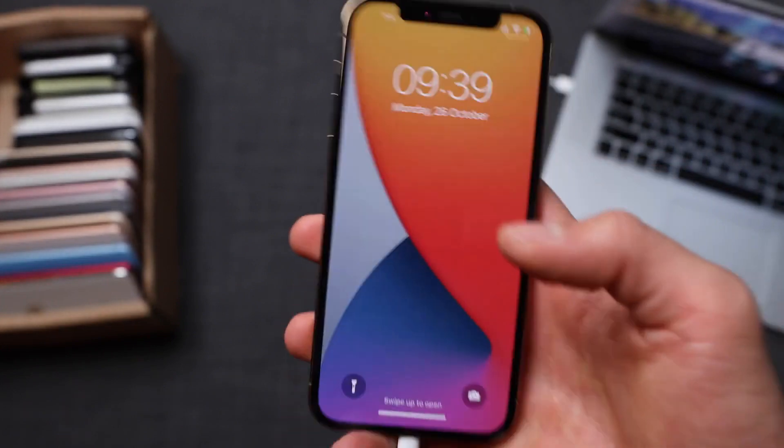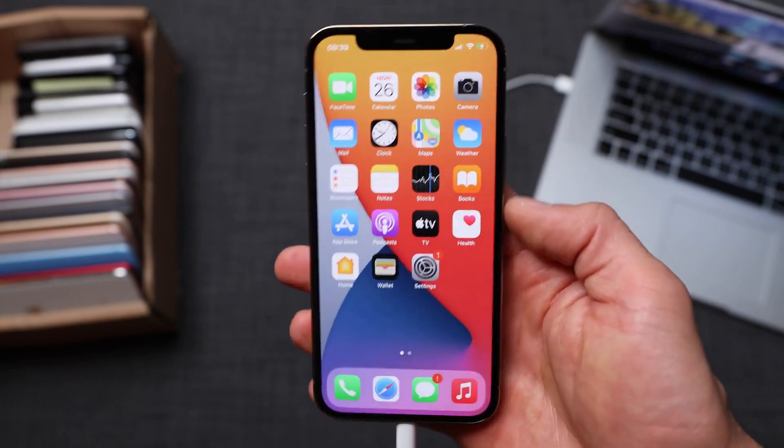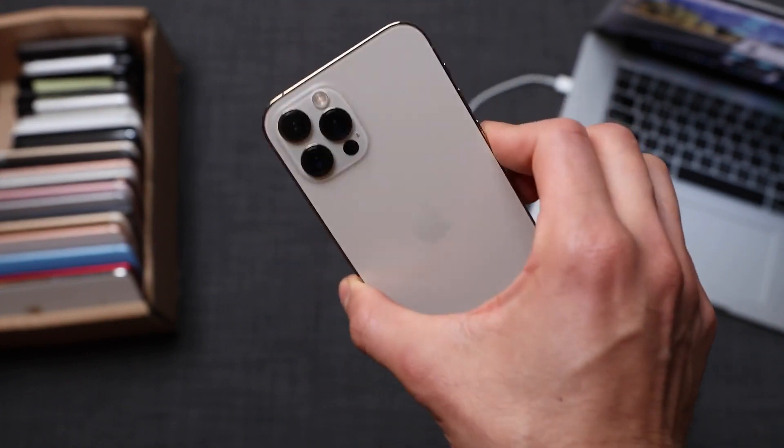We have a full signal bar and the phone is currently running with a new carrier — it's on T-Mobile. My phone is now fully compatible with any SIM card in any country. It is as simple as that, guys, and this is how you do a factory unlock on an iPhone 12.